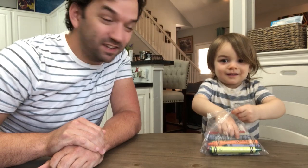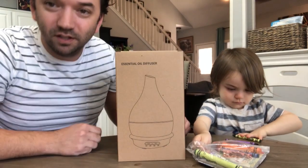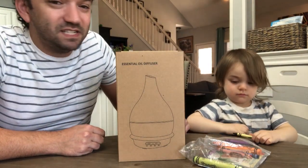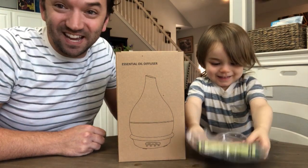Hi everybody! Today Gabriel and I are going to unbox and review this aromatherapy essential oil diffuser from BZ Seed. You excited about it? Yes, here we go.